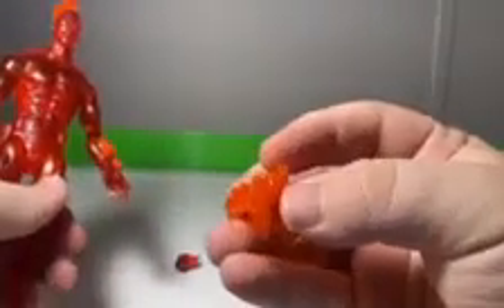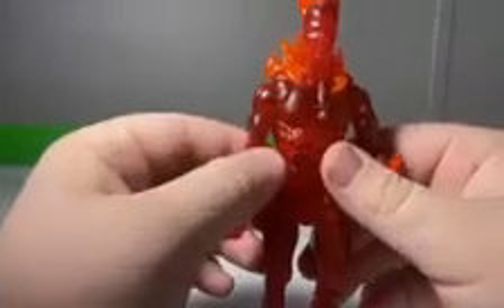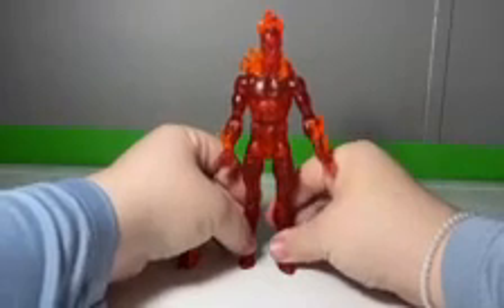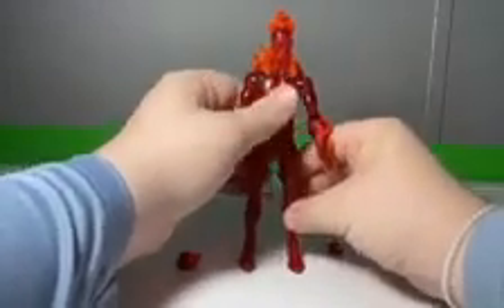He also has a flame piece that goes on the back and shoulders, which makes it really look like he's fired up — coming off the back, off the shoulders, off the head. I think that looks really really nice. I love this figure.